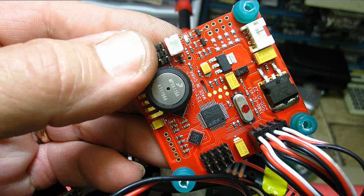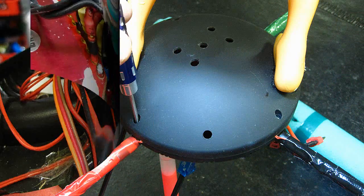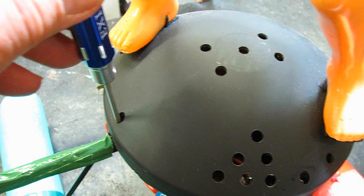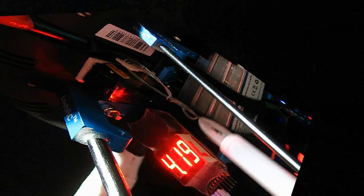Next we'll remount the gyro and altitude sensor board. We're getting closer now — let's put the hood back on. Note my air vent holes. Then put on the prop and the retainer. It's 3 a.m. — let's give it a test flight. New speed controller, V2.